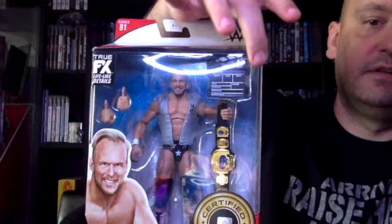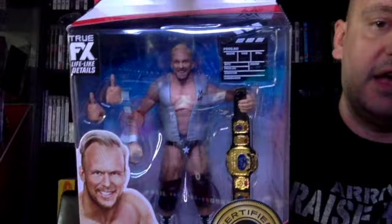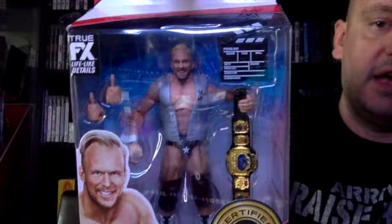Getting to more recent figures — from 2020, we have the Stunning Steve Austin Elite from Elite Series 81. This is his WCW days as part of the Hollywood Blondes. I think the belt is like a television title, but someone out there probably knows more about WCW belts than I do. It comes with a film clapperboard and interchangeable hands — and it's Steve Austin with hair, not a lot of people remember that. In this line you get The Rock, Shinsuke Nakamura, Angelo Dawkins, Montez Ford, Stunning Steve Austin, and Bianca Belair.